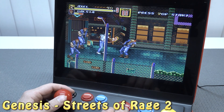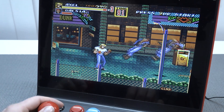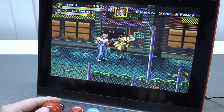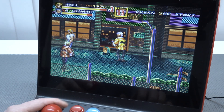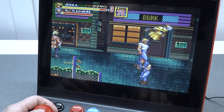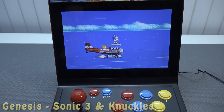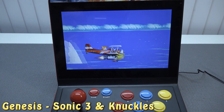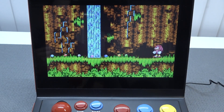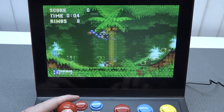Next let's try Sega Genesis and I already notice the audio is completely messed up. That's kind of what we always get with these devices — somehow they always mess something up. It's a bummer because when it comes to speed, everything in the game runs just fine. But the audio sounds really weird — even the ring sound is messed up.